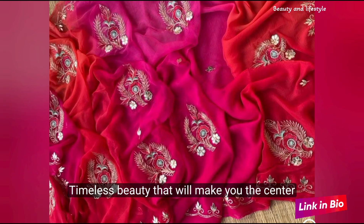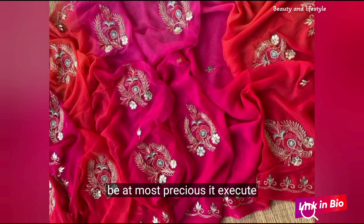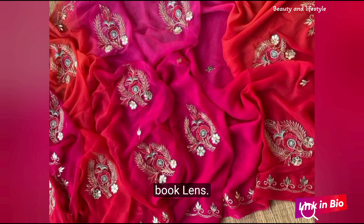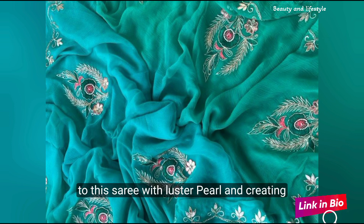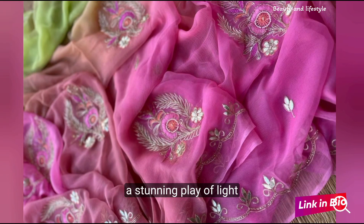This pure diamond chiffon saree is a timeless beauty that will make you the center of attention at any occasion. Crafted with utmost care, it exudes elegance and grace like no other. The intricate embroidery work lends a touch of sophistication, while the exquisite cutwork detailing adds a hint of royalty. Our artisans have carefully adorned this saree with lustre pearls, creating a stunning play of light and texture.